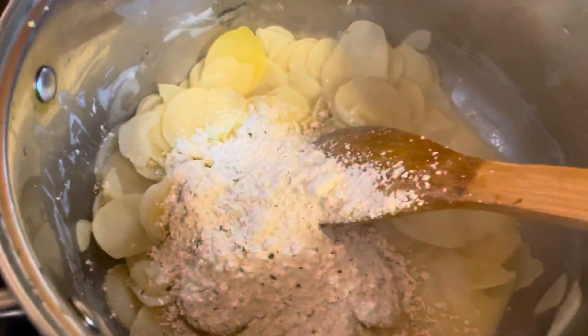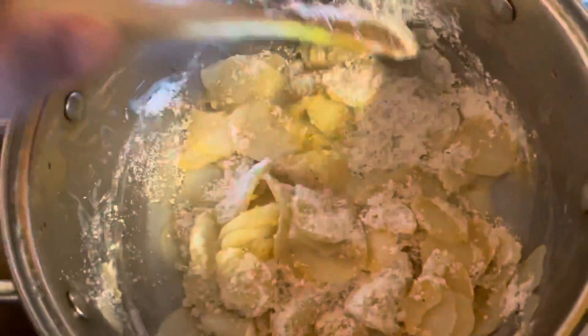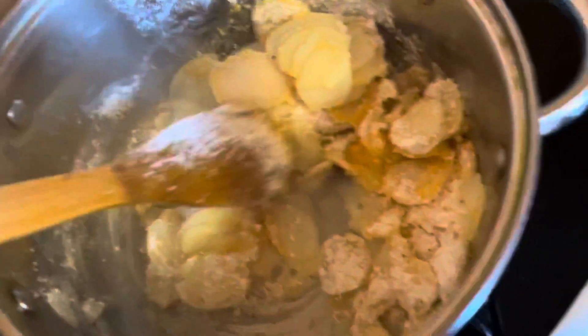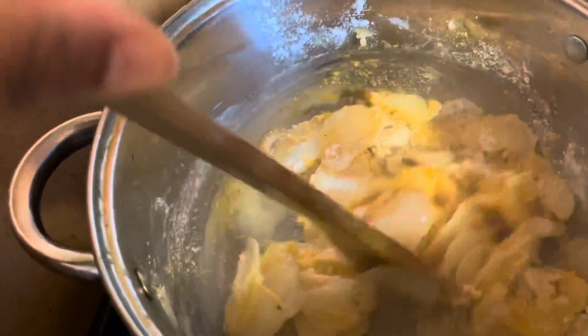Okay, let's mix it now — mix it on low so it doesn't burn. And then a little bit more — mix it on low, okay guys.